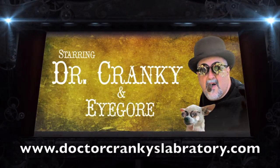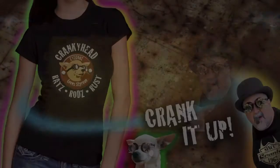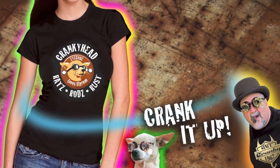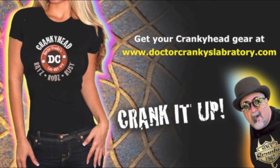What time is it? It's cranky time! Cranky time, oh yeah! What time is it? It's don't-kill-cranky time!